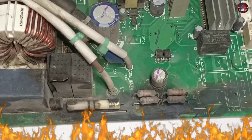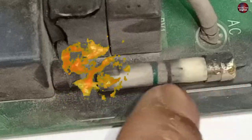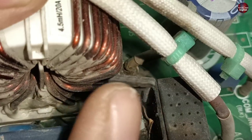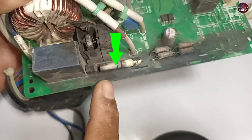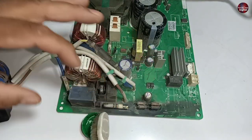This motherboard has burned extremely. The fuse has busted so badly that the pieces got apart from each other. There is a ZNR installed here. Let's remove its cover — it has completely burst from the inside, and this is the reason for the blackness on the motherboard. I am cleaning the blackness using petrol.